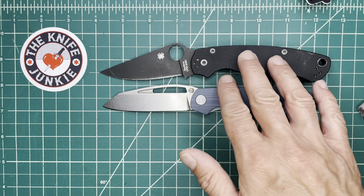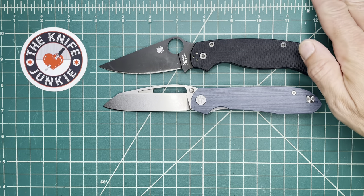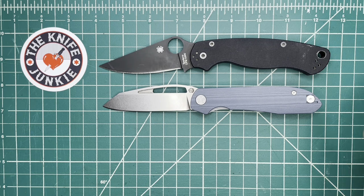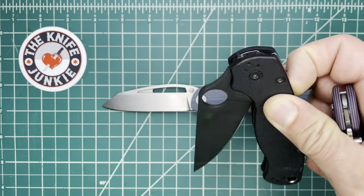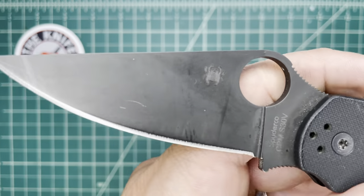I love the PM2 the way I love Picasso — massive respect, love certain aspects, and it's a classic. That's kind of how I feel about the PM2. Of course I'll never get rid of mine, even though I dish on it. There it is with the PM2.